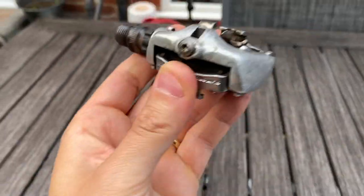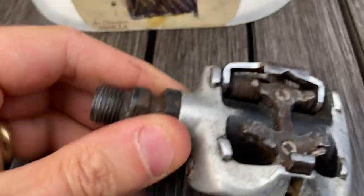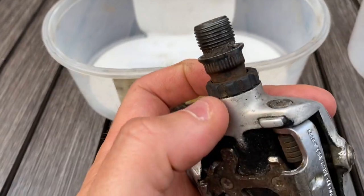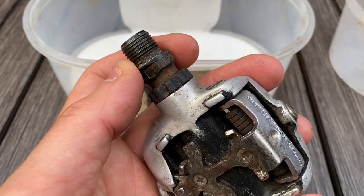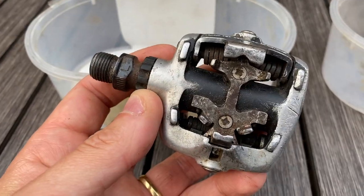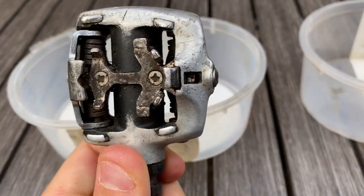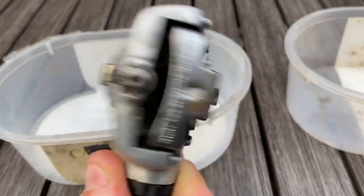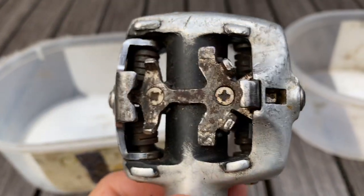A quick close-up walk around of the pedal itself. It basically comes in two sections. Number one is the spindle assembly with the bearings. This plastic collar here comes loose and then the whole bearing assembly comes out and can be re-greased and tightened down with a cone and lock nut, just the same as with any other pedal. What you're then left with is the carcass of this SPD which has got a sprung back plate on either side - the same mechanism both sides.